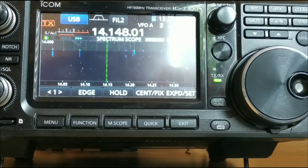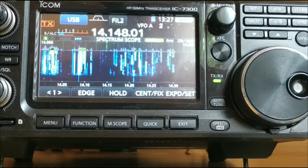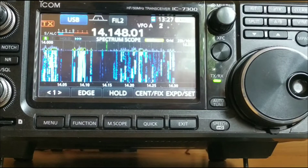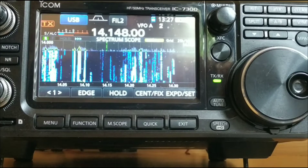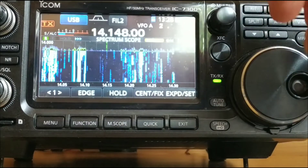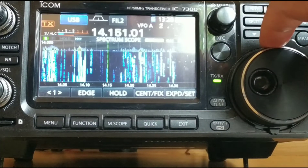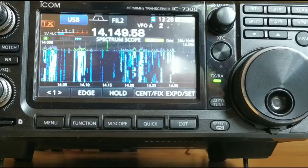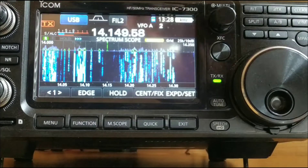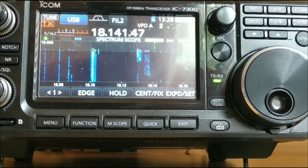Let's go to 20 metres. So as you can see on 20 metres, I am in a free space at the minute and I've got between an S3 and S4 of noise. There is a voice pattern there, but it's not normally that high — so that could be a band condition. I'll go down to 17 metres, and I've got nothing, no noise on 17.